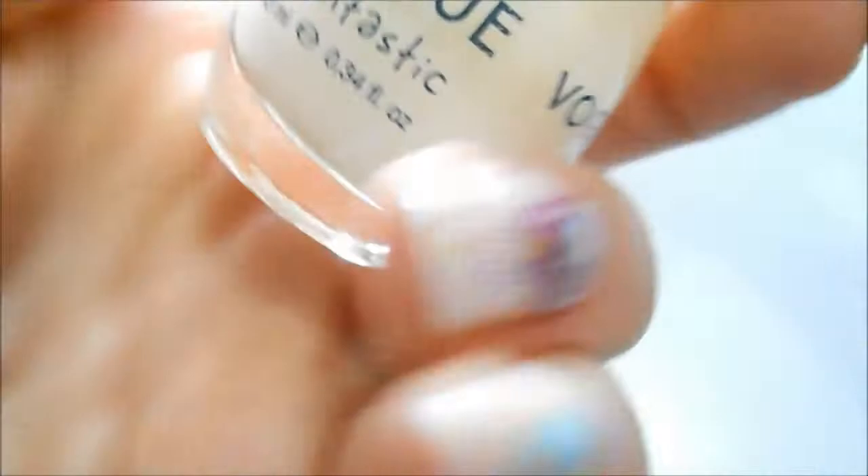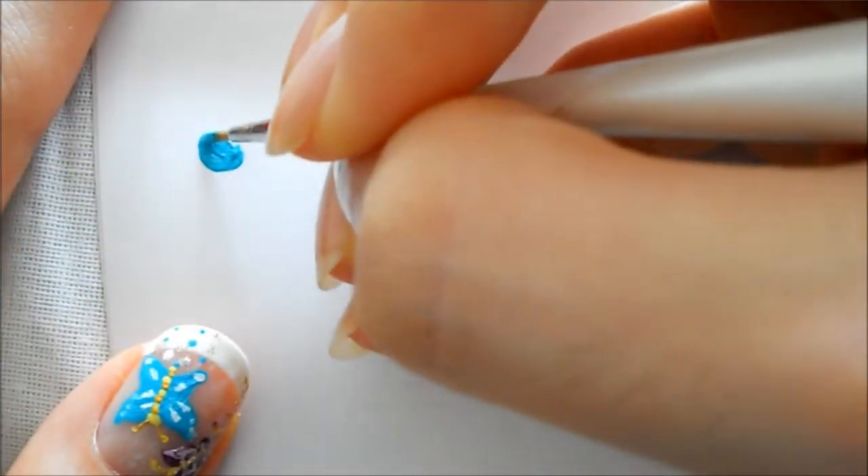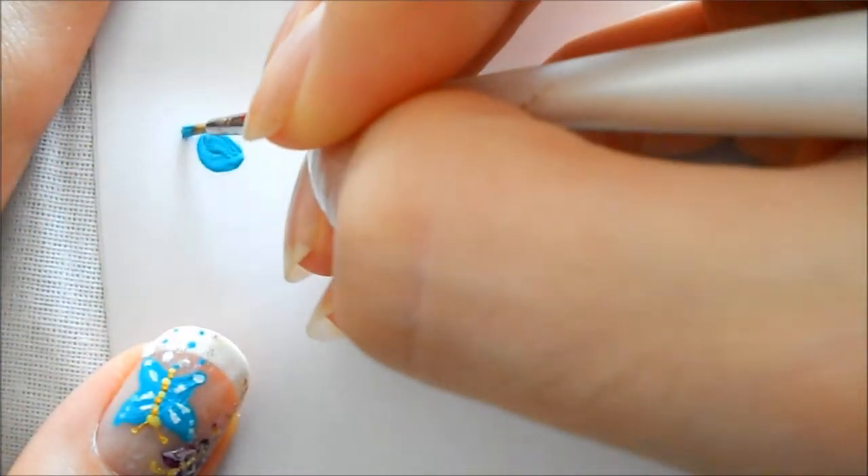Then I'm taking a sheer nude color for French nails called Delicado Francaise by Vogue Fantastic. I'm going to place that all over the nails including the white part.